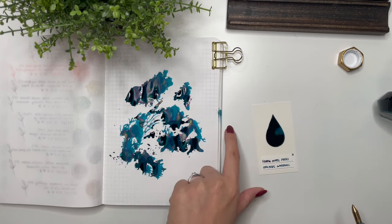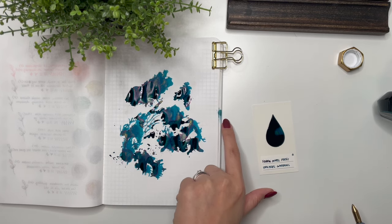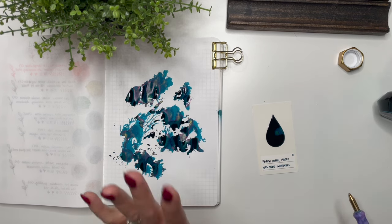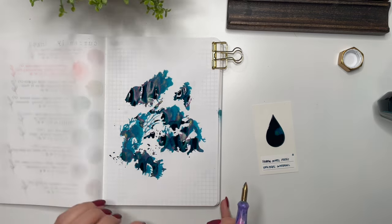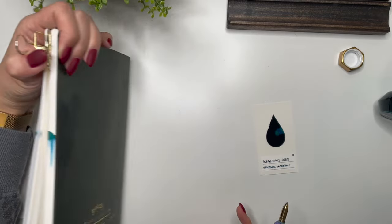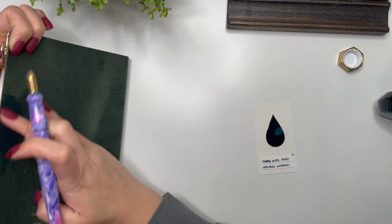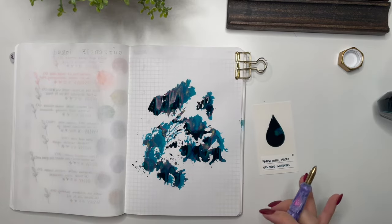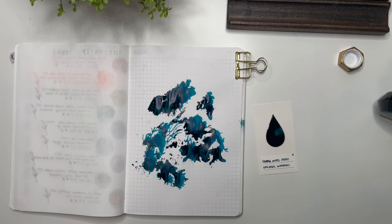How beautiful does that look? I don't even mind that it has gone to the side — it's a memory journal, it's going to keep a memory of the fact that I spilled a huge drop of that. The back is actually not too bad; it's got a little bit of shimmer in there. I was able to clean my desk — the best tip I got was to clean it with hand sanitizer.